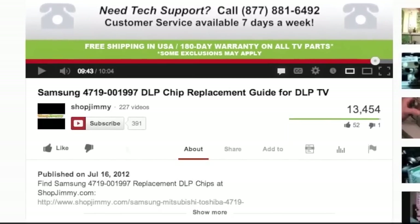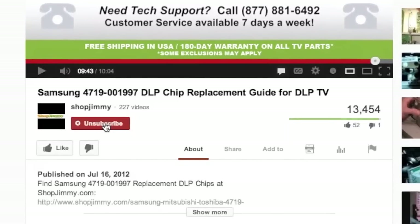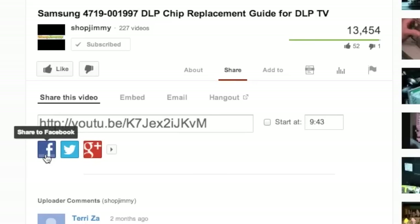For repair tips every day, subscribe to our YouTube channel and grow with us. Share our videos with your friends and help us spread the savings.